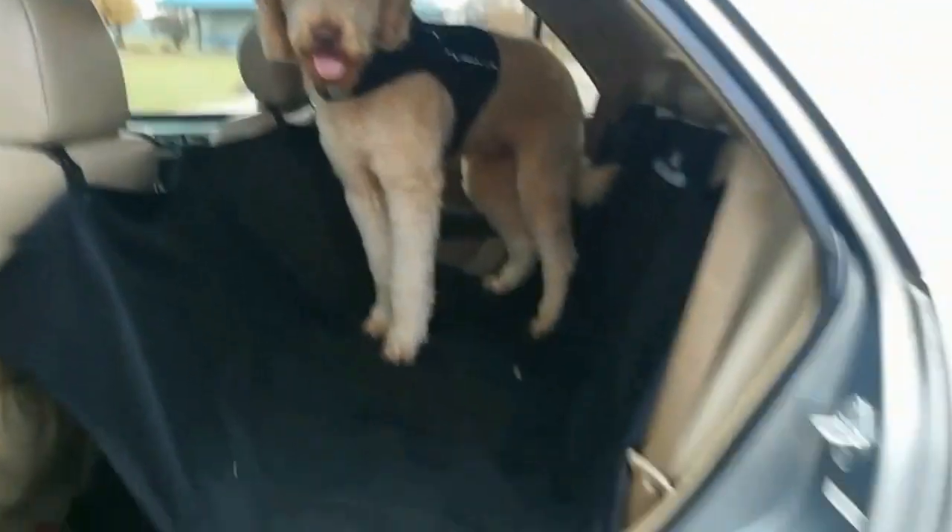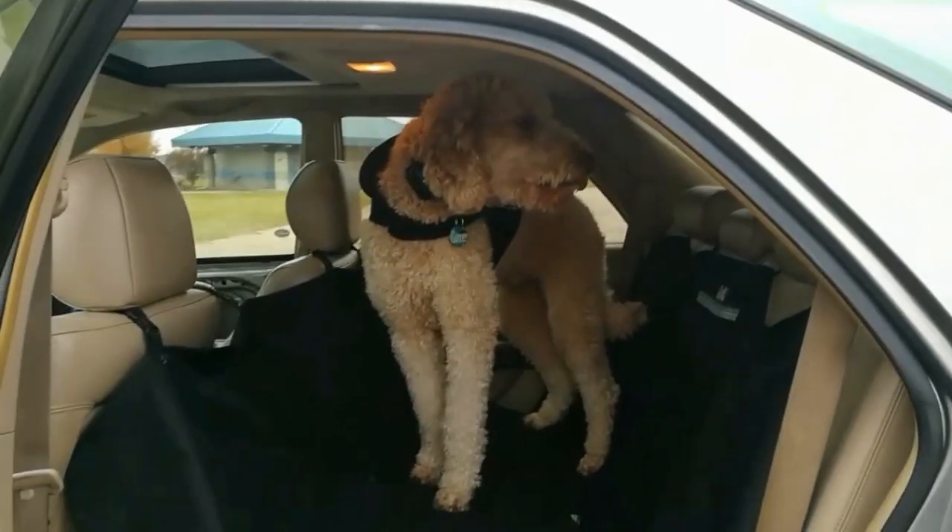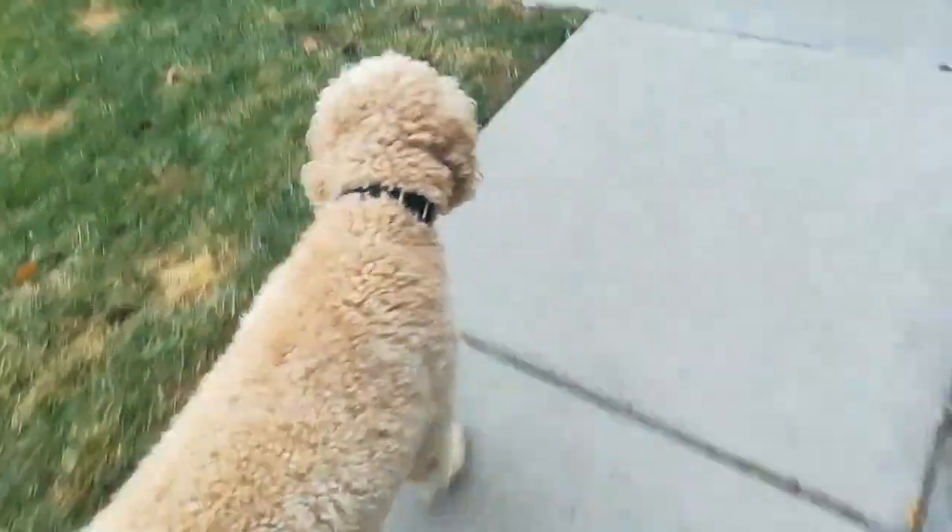Thanks to amazing dog seat covers, because his paws are really muddy and wet, I don't get my car dirty — especially my leather seats. So we just got back in the car from the trail walk and we just made it home. I went inside and changed pants because I obviously fell and got all muddy. So right now I'm going to go pick up my little brother.